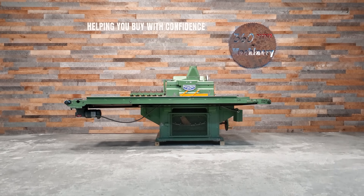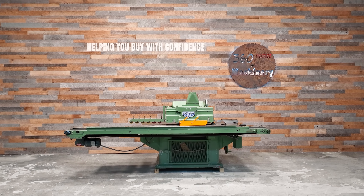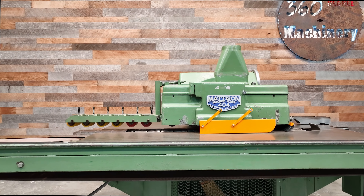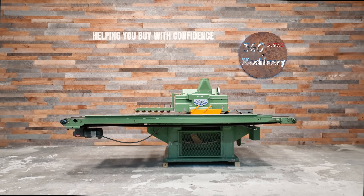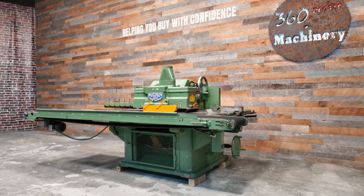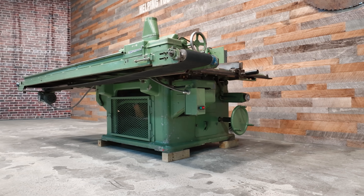This Madison 404 straight line ripsaw features a 4 inch thickness capacity with a 14 inch blade and is powered by a 15 horsepower motor. Its 4-speed feed features 62, 93, 124, and 186 feet per minute.